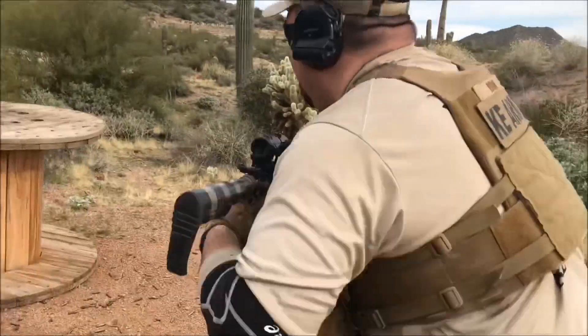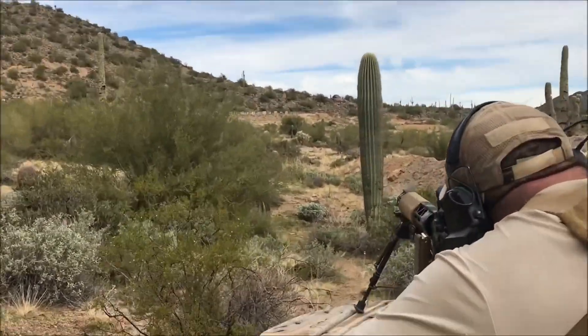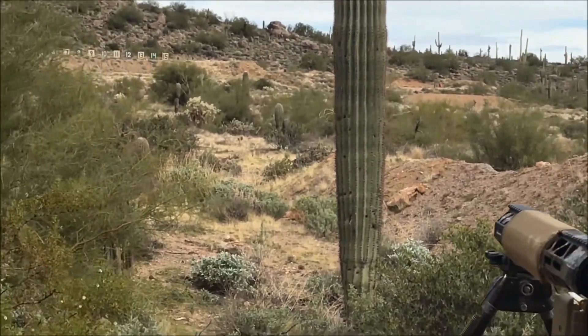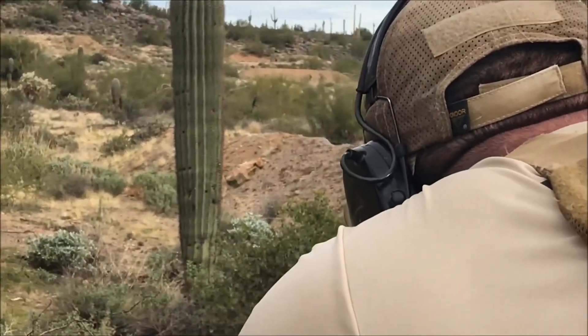This stage has three targets at 375 yards and one target at 390 yards — targets one through three at 375, target four at 390. In this stage, I have to shoot target one, then four, then two, then four, then three, then four, before moving on to the next position.